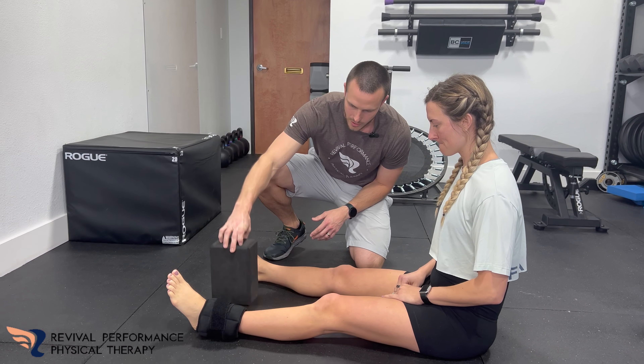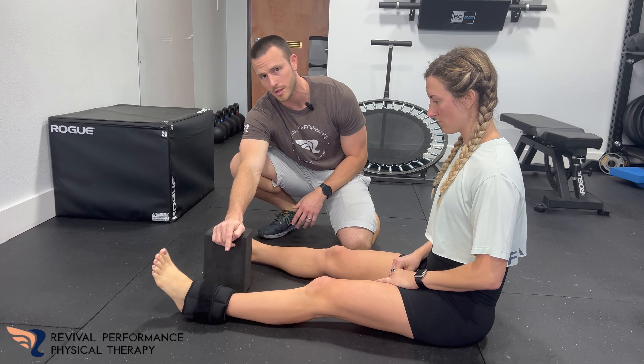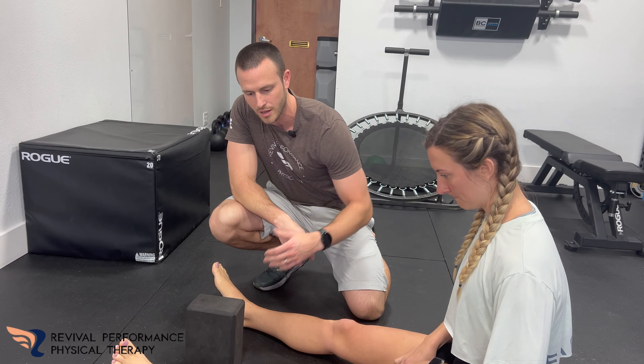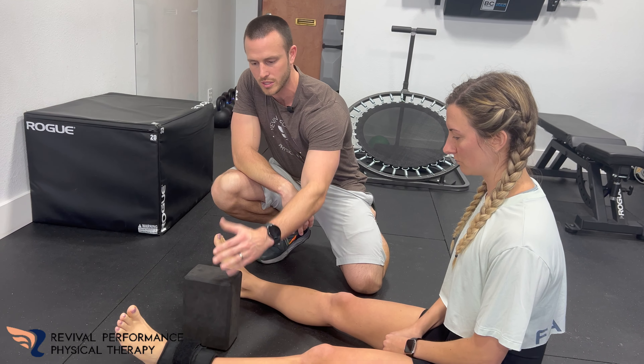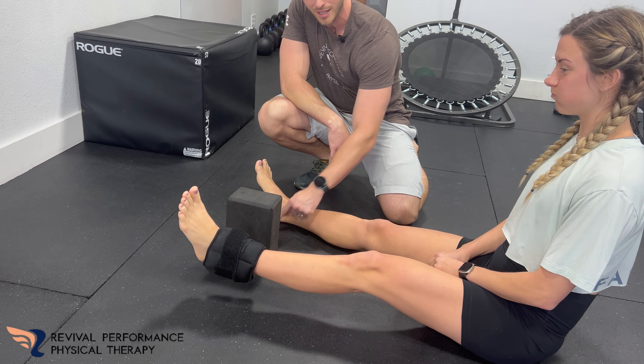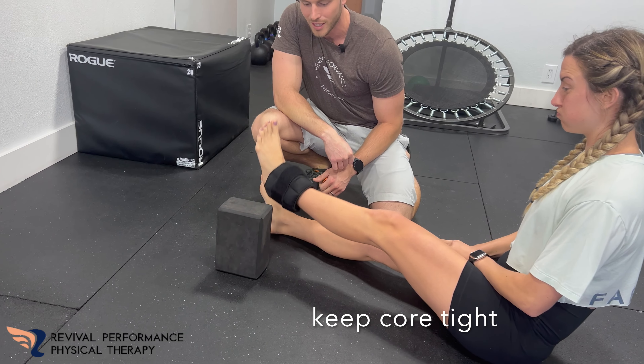She has a five pound ankle weight — this would be the more advanced version, you don't need a five pound ankle weight. So keeping this left leg pretty straight, she's going to raise that leg up and over and tap on this side, keeping that core engaged. Good.